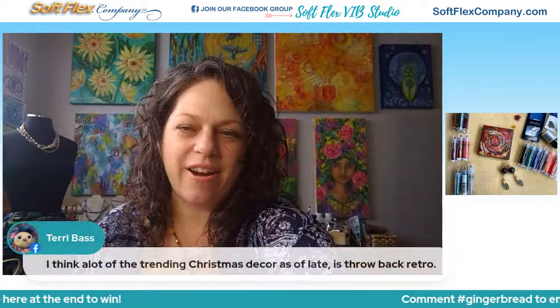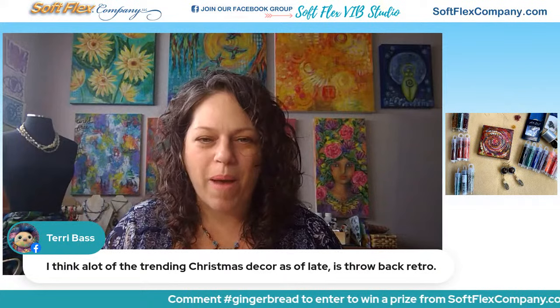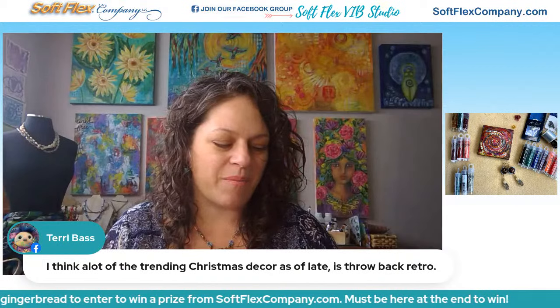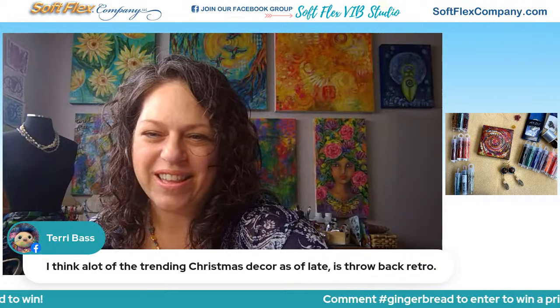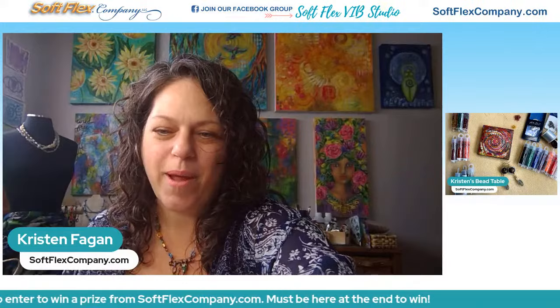Terry says a lot of the trending Christmas decor as of late is throwback retro and classic — gingerbread retro is really a lot of fun. I feel like there are a lot of beads in here that can definitely fit that retro theme.